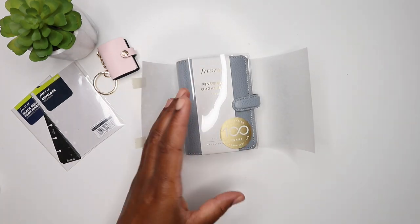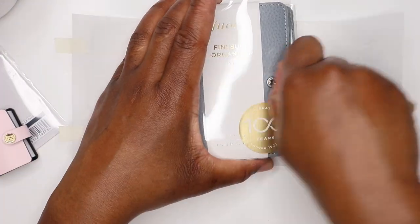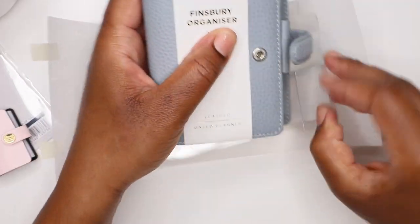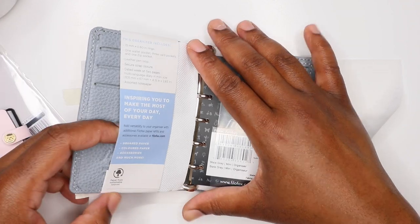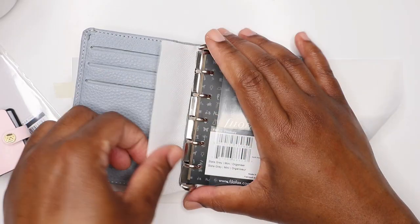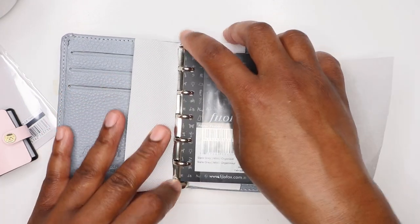The Finsbury Mini is in the color slate gray. You can see why I chose it to go with the blush keyring - perfect. Let's get her out. She's so cute - even cuter in person. It's a leather dated planner, and it's got 2022 information in it. I'm just going to take this off carefully because I don't want to scuff it. It's got little ring guards there - we're going to remove those. It's got a 2022 planner insert, but I'm not going to actually be using that.